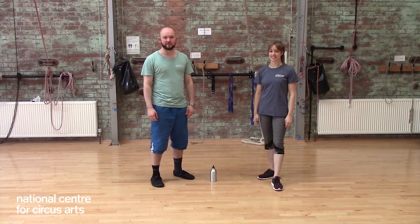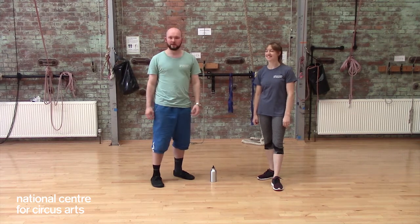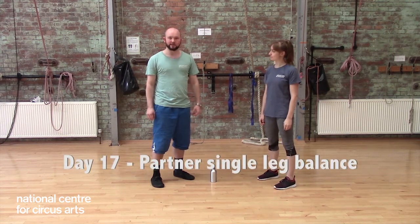Hey guys, James here from the National Centre for Surface Arts. I'm here with Alice. Today we have a partner exercise for you and it's going to be a balance exercise.